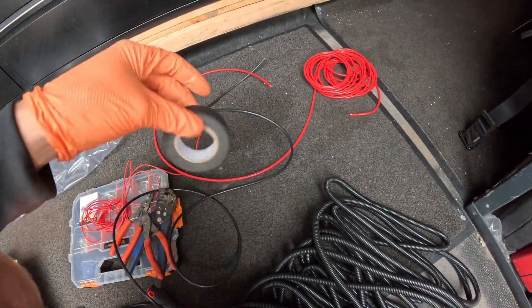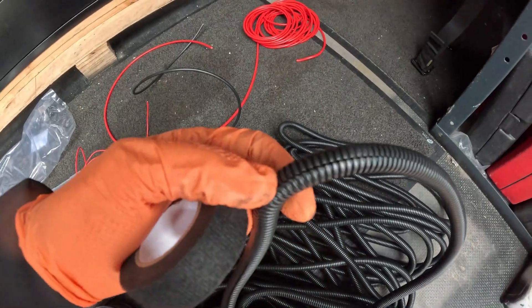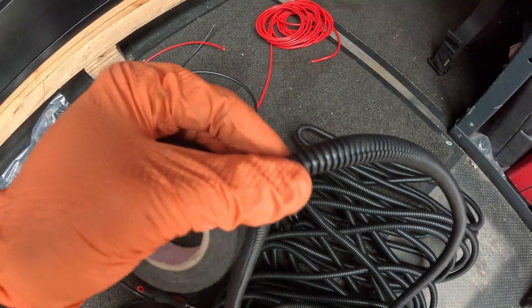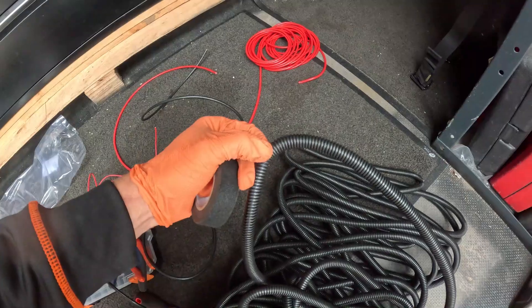To ensure we run our cable nice and tight we're just going to tape it together and then put it in this conduit — it's basically black protective stuff — so when it goes through the bulkhead it shouldn't chafe through. We'll tape all this up so it's basically a two-core cable and then feed it inside the conduit.